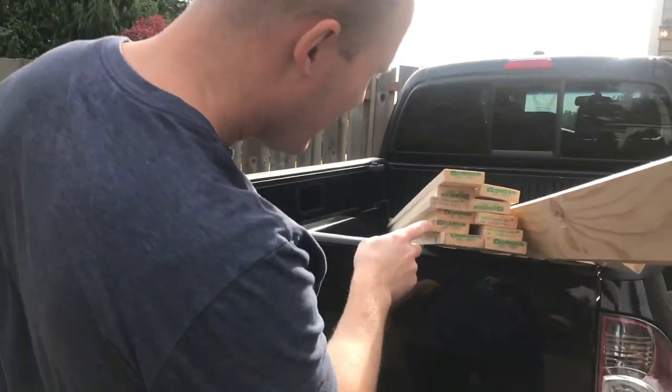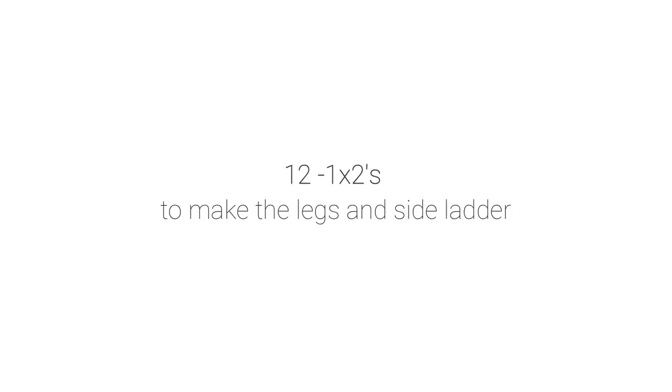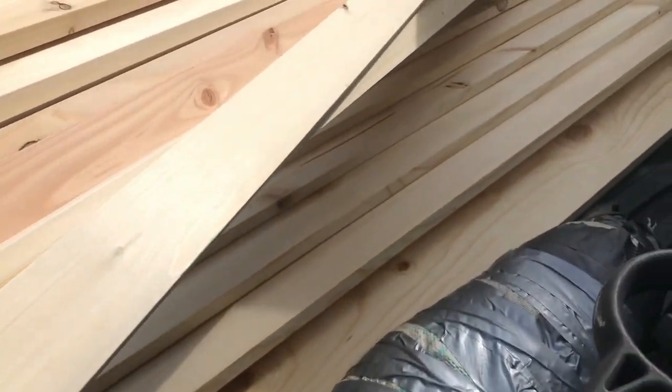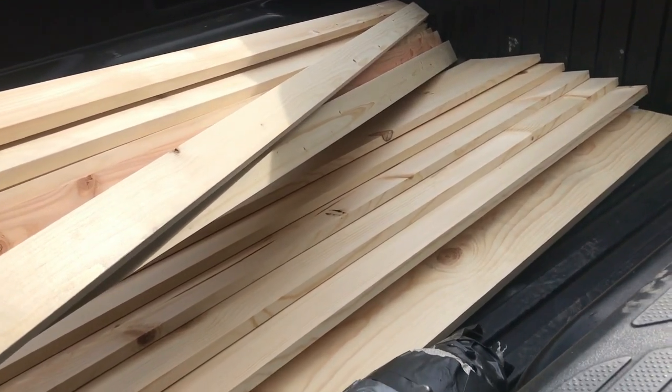We got one by twos — twelve of those. And then the big boards — those are the shelves. We got six shelves, each six feet long.